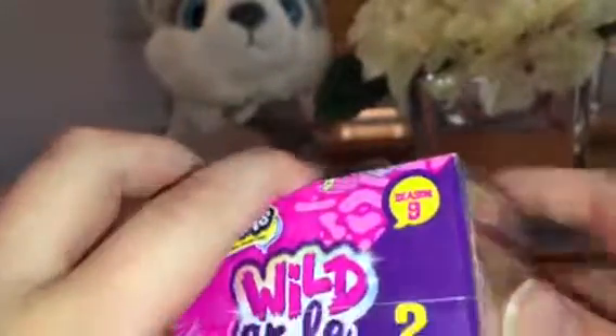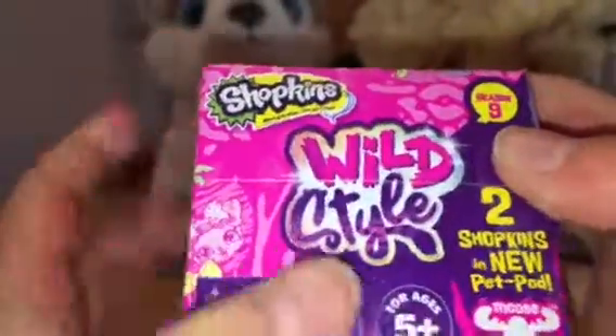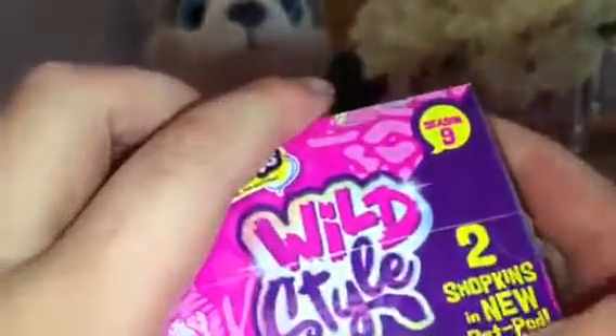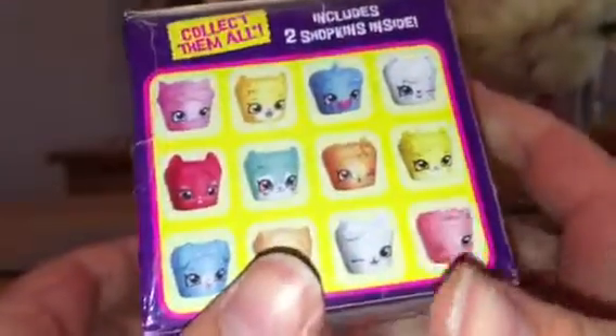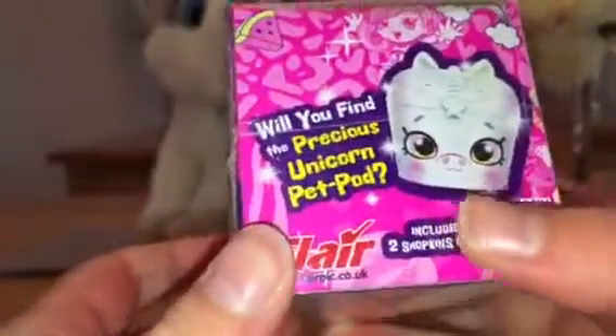Hi Honey fans! Today I am going to be opening this Wild Style Season Nine Shopkins. I have never opened one of these before — they are new Pet Pods. Here are all of them, but the best one is the precious unicorn Pet Pod. I hope I find it! Well, let's see if I do. It doesn't really matter if I don't — I can always get another one.